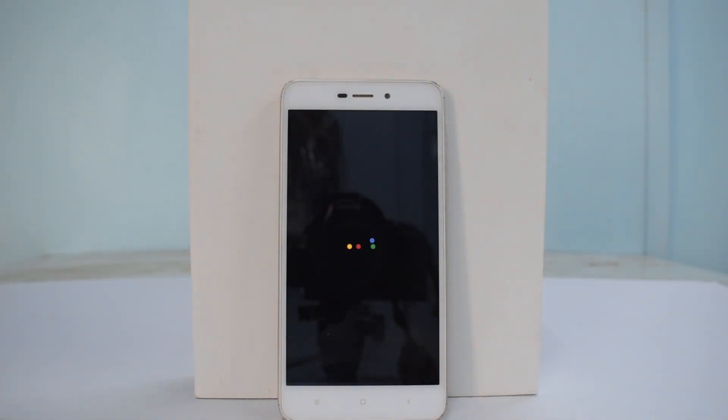Before we begin, you need to have an unlocked bootloader and TWRP installed on your Redmi 4A, and make sure you have more than 50% battery. If you want to know how to unlock the bootloader on any Xiaomi device, there's a card for that. There's also a card for how to install MIUI 9 on the Redmi 4A — go check those out before proceeding.